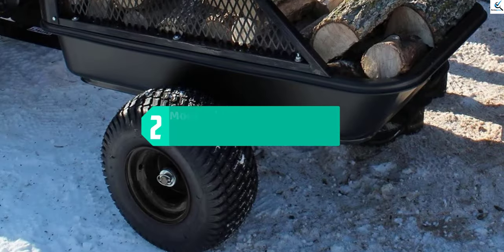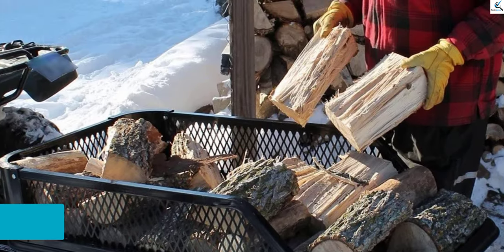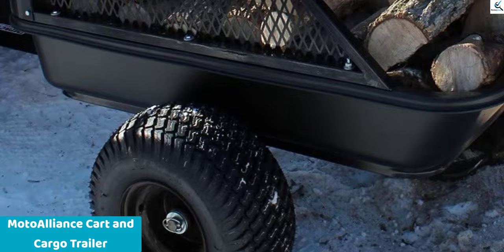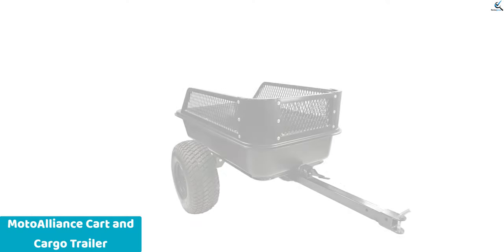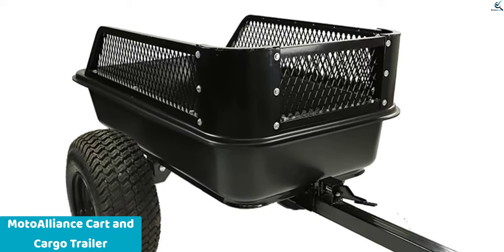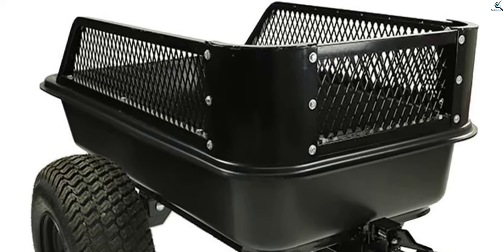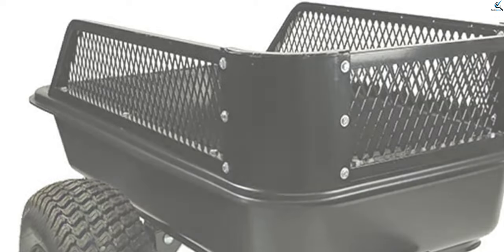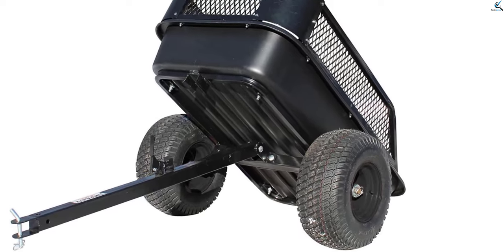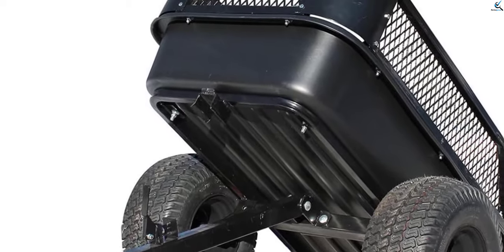At number two, we have the Moto Alliance Cart and Cargo Trailer. Maintaining a household can be an expensive and time-consuming endeavor. The Moto Alliance trailer is the best choice for people with a medium to large property to tend to. The manufacturer has been successfully offering gardening utilities for the past 15 years. The product's main perk is its capacity — very few household dump carts can match it. It can carry loads up to 1,600 pounds.